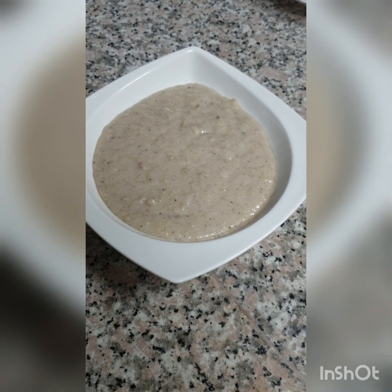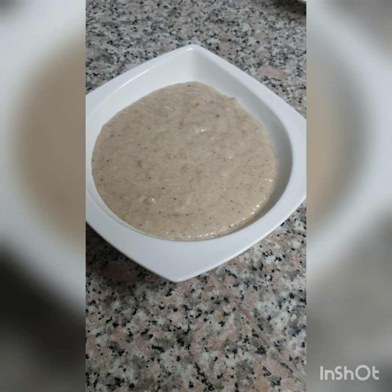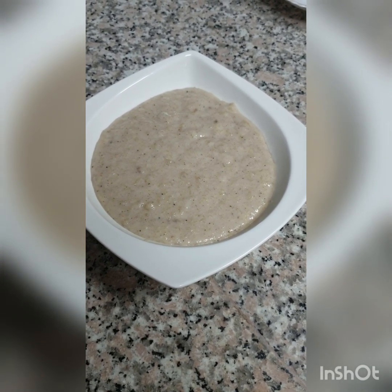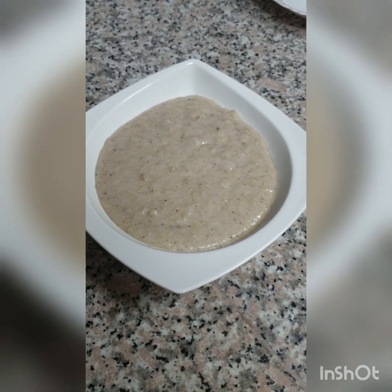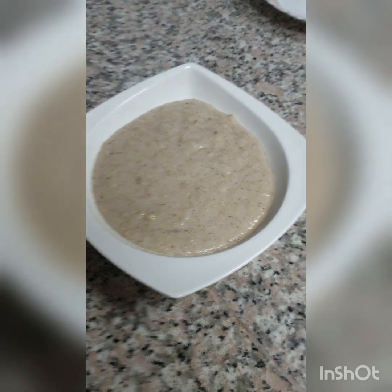And there you have it guys — my green banana porridge! If you like this video, please like, share, and subscribe. Leave a comment in the comment section and make sure to turn on your notification bells so you can know when I put out a new video. Thanks for watching!